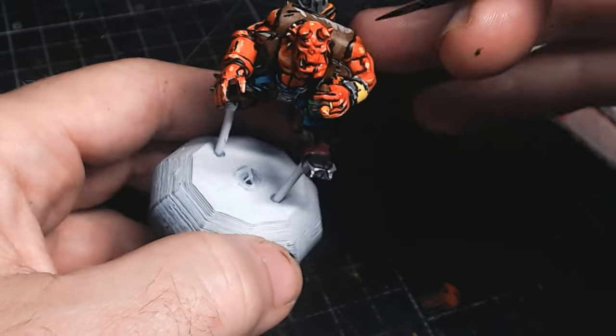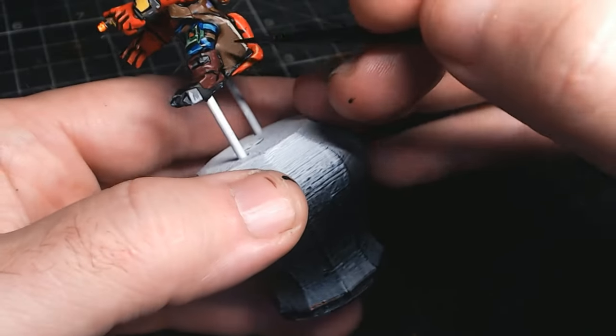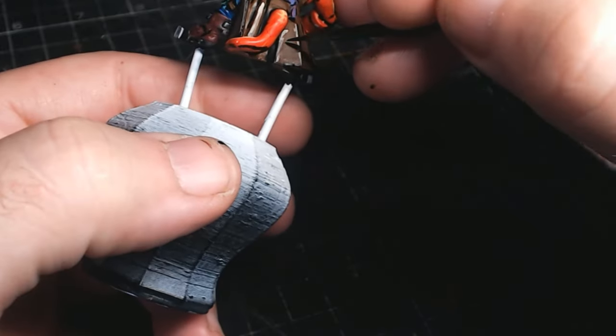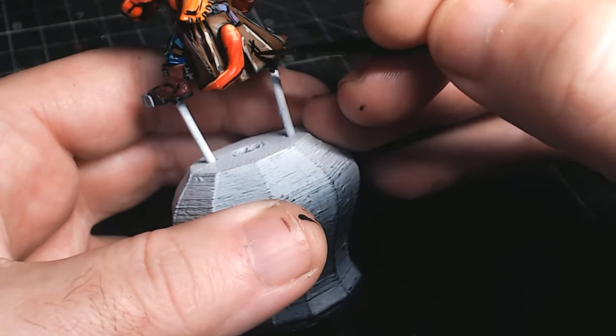The last little bit is doing all the little hash lines here and there — no real pattern to this. If you see a large area, fill it with some hash lines in the centre, or do a few lines from the edge sort of coming upwards.